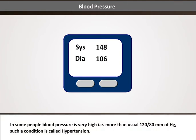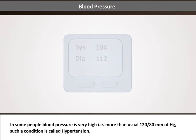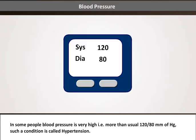In some people, blood pressure is very high — in other words, more than the usual 120/80 mmHg. Such a condition is called hypertension.